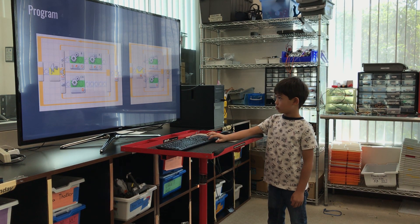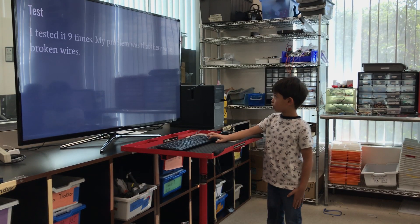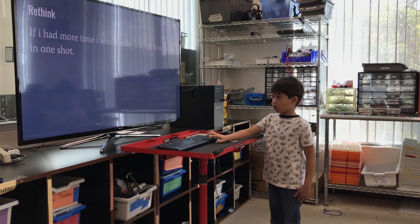Probing. I tested it nine times. My problem was that there were broken wires. If I had more time, I would make it throw all three balls in one shot.